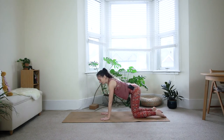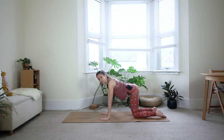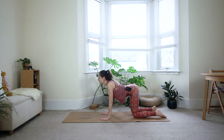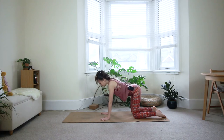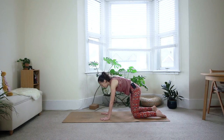Bring your knees hips distance apart and hands right underneath your shoulders. From here we'll go through a few rounds of cat and cow. On the inhale, hollow the back — allow your belly to drop down, glide your shoulder blades down the back, open the chest, maybe look up towards the ceiling. Exhale, round the back — pull everything in away from the floor, lift through the armpits, bring your chin into your chest. Inhale, hollow again, lift your tailbone, open the front of the body. Exhale, round — opening the back of the body, bringing the stretch into the back.